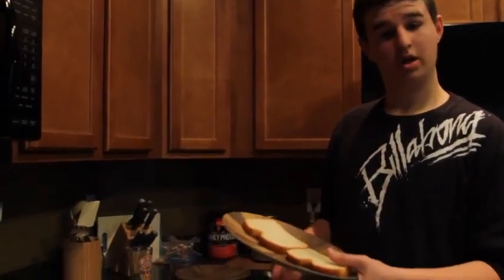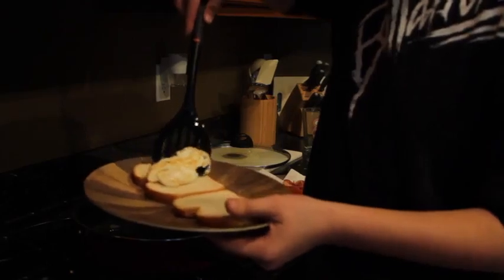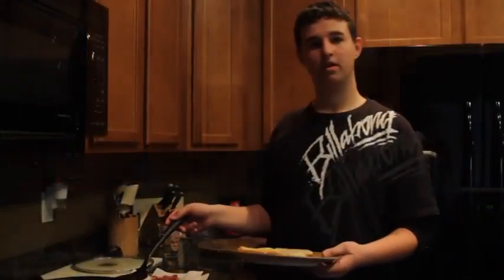After that's done cooking, you grab your bread on your plate and put it right in the middle-ish. Then you make another egg, do the same thing. Now you have your other egg — put it on the other slice of bread.